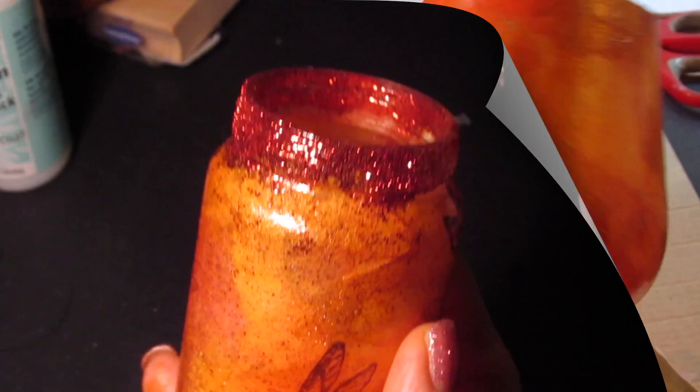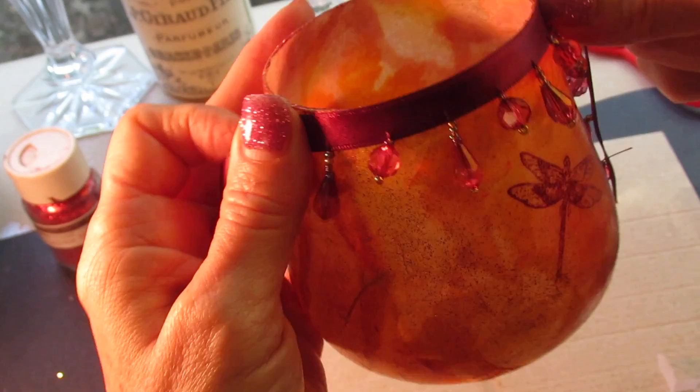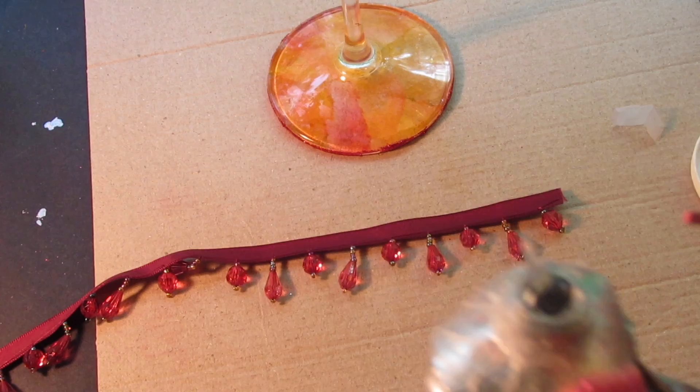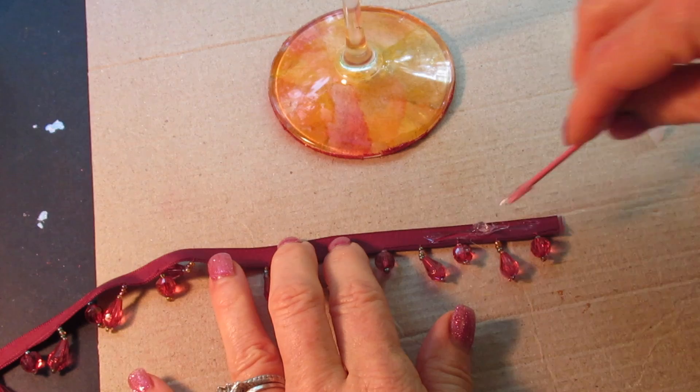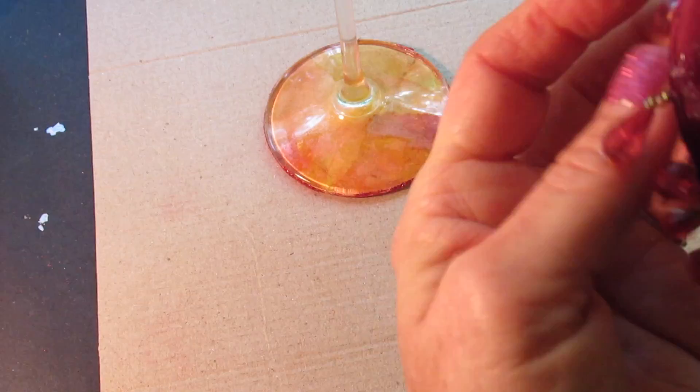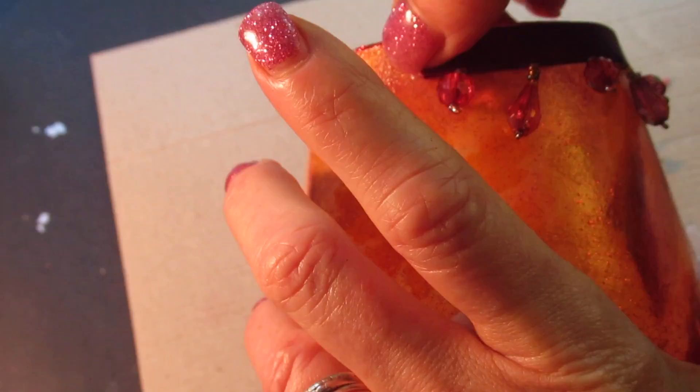I wanted to add one more thing to this: a piece of burgundy ribbon with little gems on it. I don't know if I can find these on my website, but you can certainly find them in Joann Fabrics. I took E6000 glue and a toothpick because I wanted a very thin line of glue across the ribbon, and I applied it all around the top. It was a little challenging — you have to take your time so there aren't any wrinkles or gaps or lumps. Just pull it tightly and work in sections at a time.